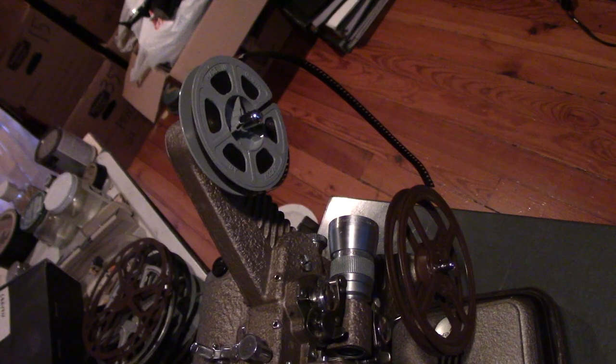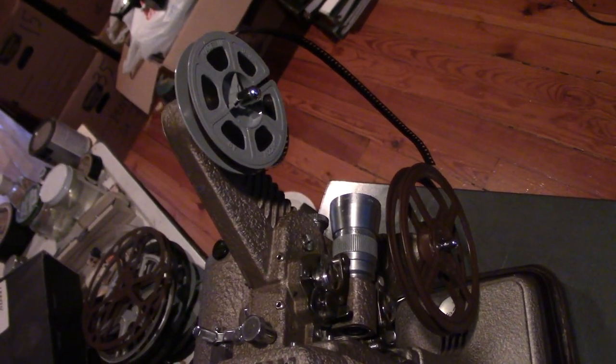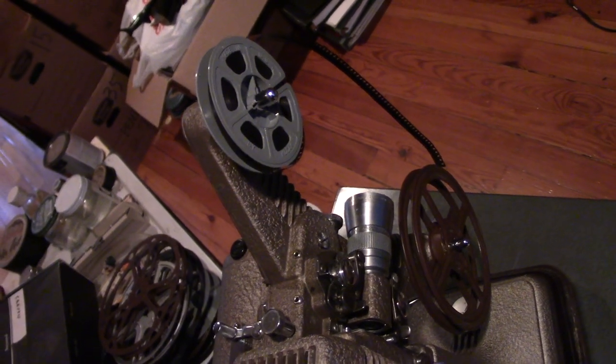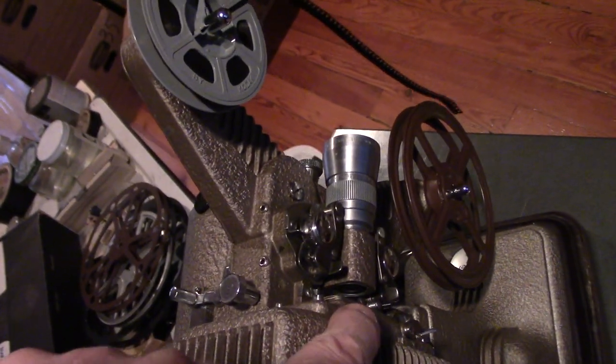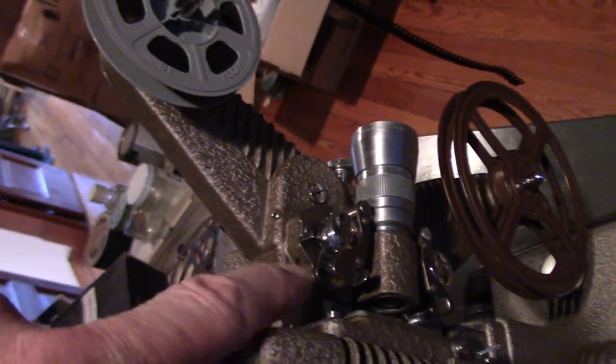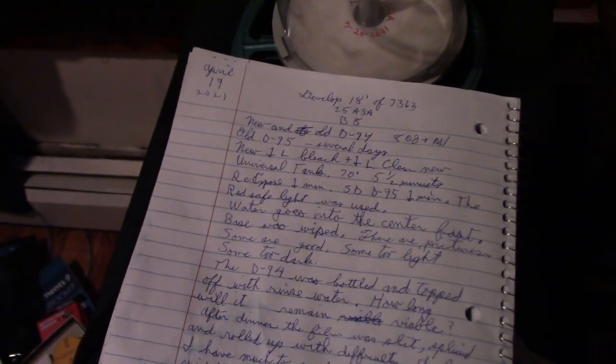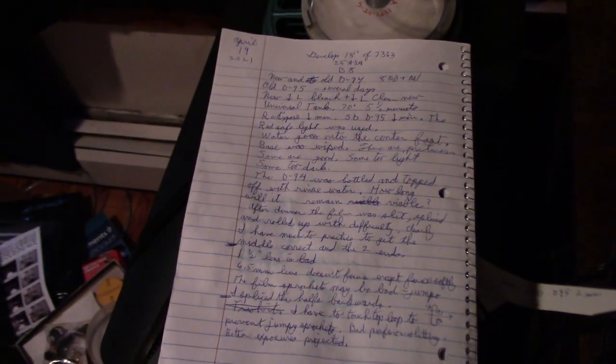This is the April 19th 7363 roll on the projector. I managed to project it without jumping much, but I have to hold my finger here and press against the top loop. This is the last page of the journal. I'll start a new journal today.